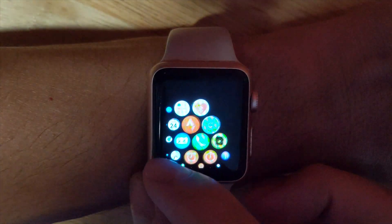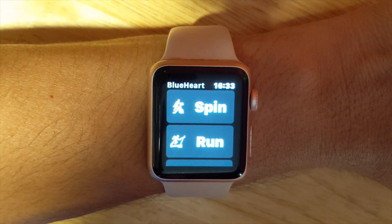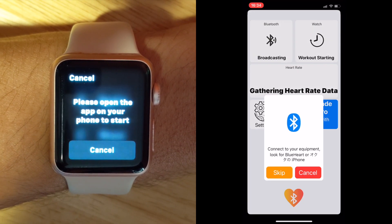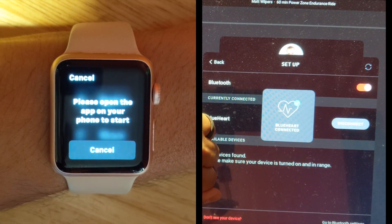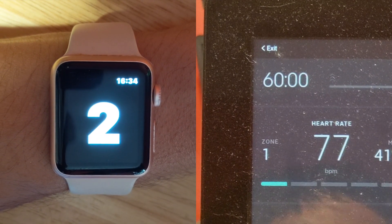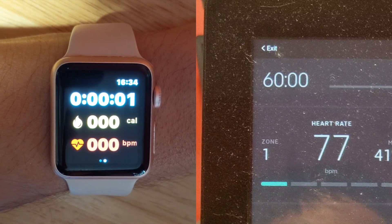Begin by opening the Blue Heart app on your watch and choose an activity type. Next, on your phone, open and start the Blue Heart app, then add a new heart rate monitor on your Peloton. On your watch, you'll see a five-second countdown, then your activity will begin. Proceed with your workout on the bike or tread as normal.